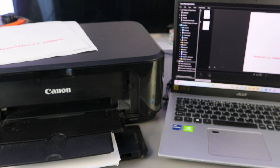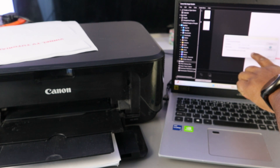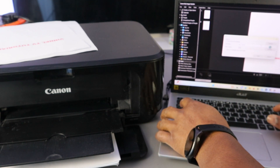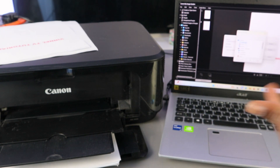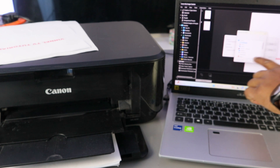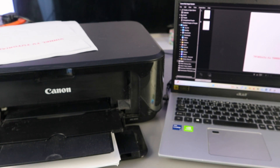If you want to save this document, go to the top and select File, then Save. Save it as PDF — select PDF as the format. Type the name of the document, then select Browse to choose where you want to save it. You can save it in Downloads, Gallery, or Documents. I want to save this document in Downloads. Click OK, then click Save — this document is now saved.